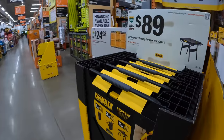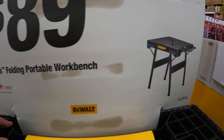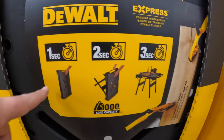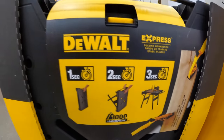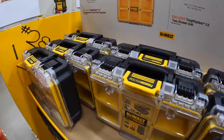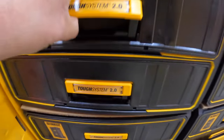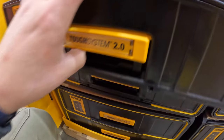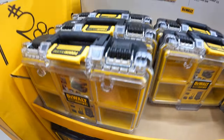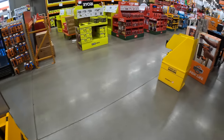They also have this portable workbench for $89 — 33 inch, by DeWalt. They also have the small unit of their Tough System 2.0 — no pricing on that yet. The two drawers are very smooth on the DeWalt Tough System 2.0. Oh, they have a gift center — awesome!